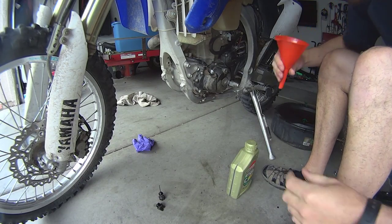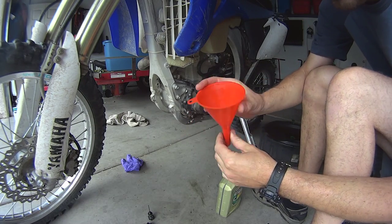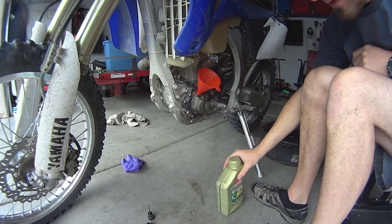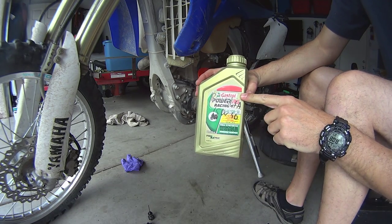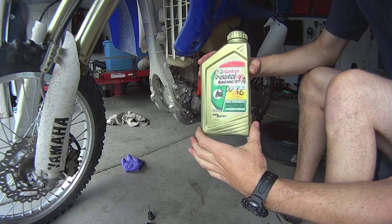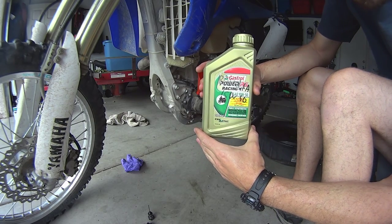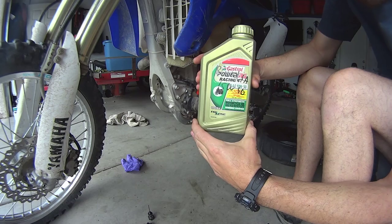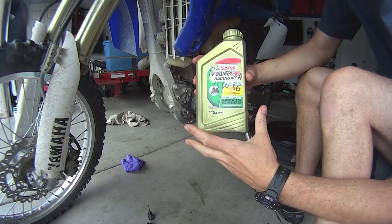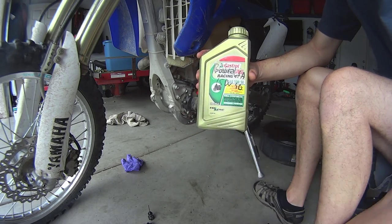Now we are ready to fill up the engine with oil. You're going to need a clean funnel — very important, make sure you don't put any debris in the engine. This is Castrol oil. I'm going to put a link in the description — you get about six of these bottles for about $40 on Amazon with free shipping. That's much better than AutoZone or Walmart where they sell them more expensively. I'll put a link in the video description for this particular product.